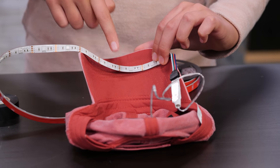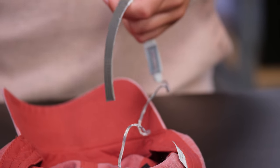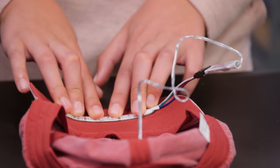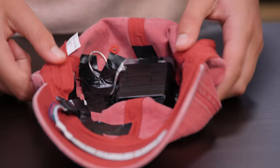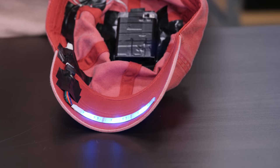Remember to only cut along the cut lines to not damage the strip. Cut it. Uncover the tape on the back of your light strip and stick it down to the bill. Use electrical tape to secure the rest of the wires. Make sure you can't see any electrical tape on the outside of your hat. Make sure your LED pack is on, then use the remote to turn your lights on and off.